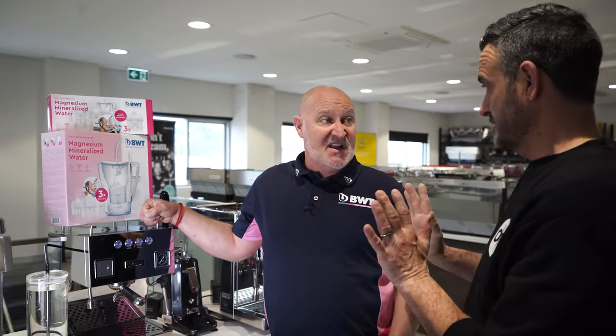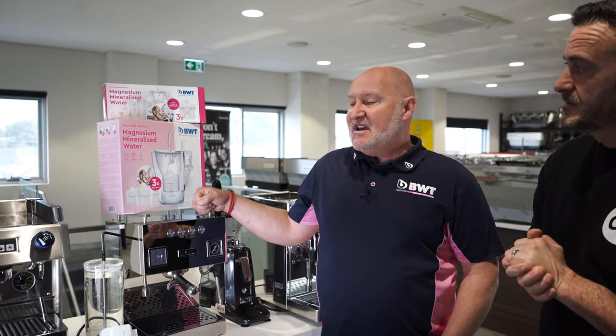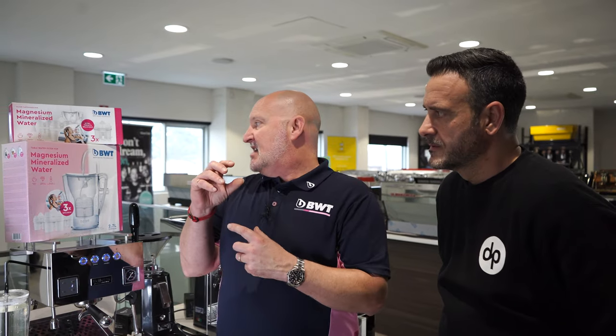Every region in Australia has different issues with water — so will these work across Australia? Absolutely, they'll work everywhere around the country, but they will last varying amounts of time depending on the quality of your water. This jug, for example — one cartridge might last a month here in Sydney, but if you're in Brisbane it might only last two weeks.